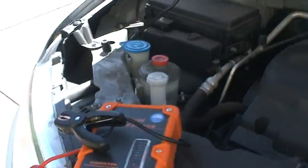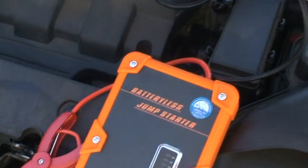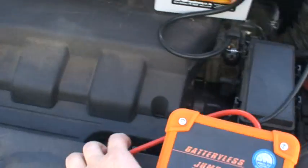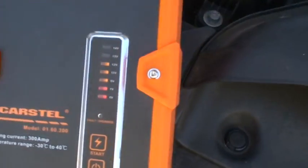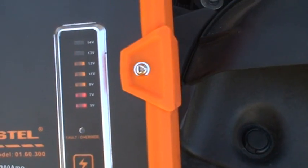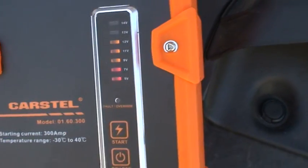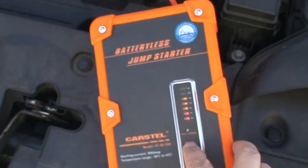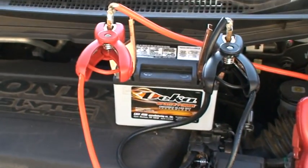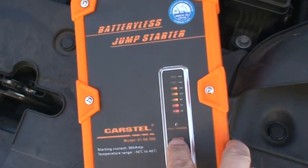Now let's connect our batteryless jump starter to this weak battery. You can see the voltage of this small battery. Press start and it will begin to extract energy from this battery into the jump starter. Let's go.